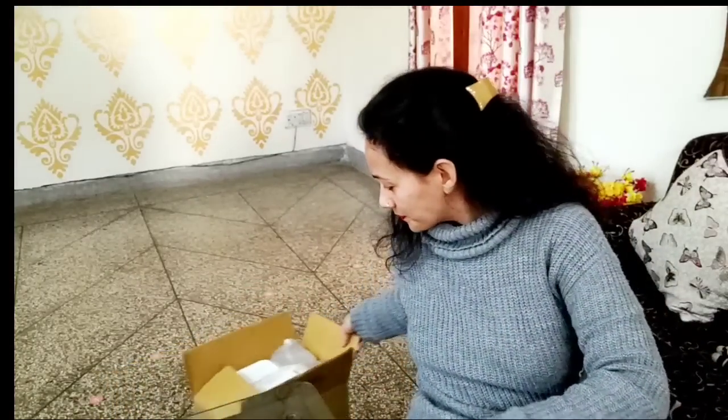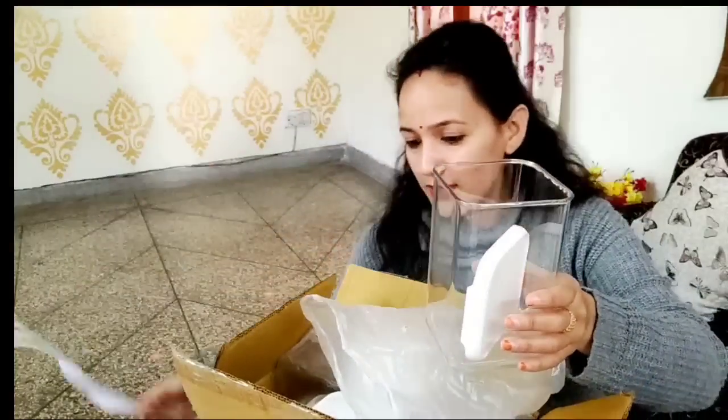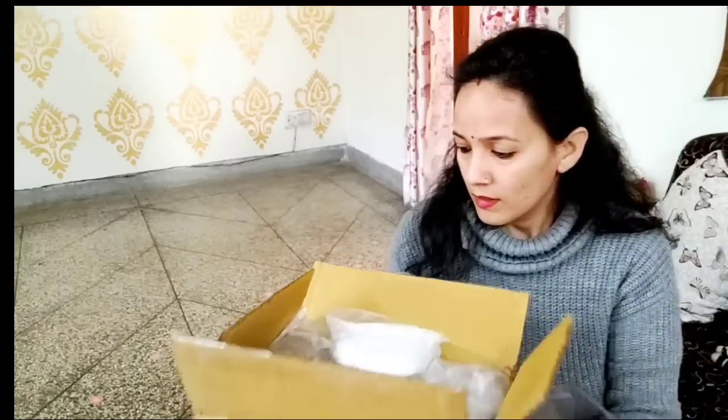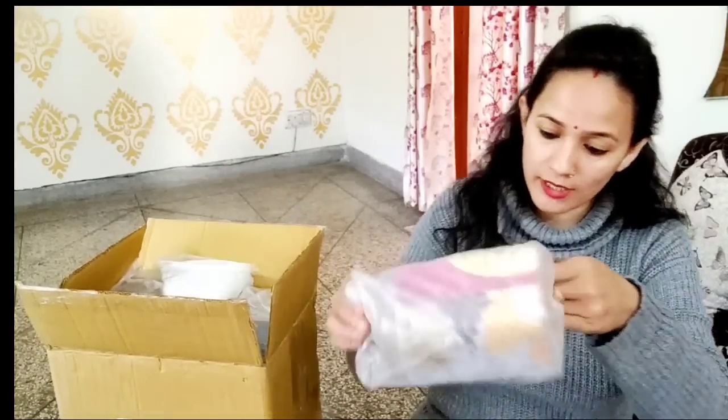The last item I ordered is a container set for my kitchen. It is not a fancy design but it is decent. I ordered this jar set. The quality is very good — it is unbreakable and made in India. The cap is very good and I chose white because our kitchen cabinets are brown, and other colors looked a little odd. My mom suggested white, so I ordered white. It has 12 pieces and I will give you a link for this as well.